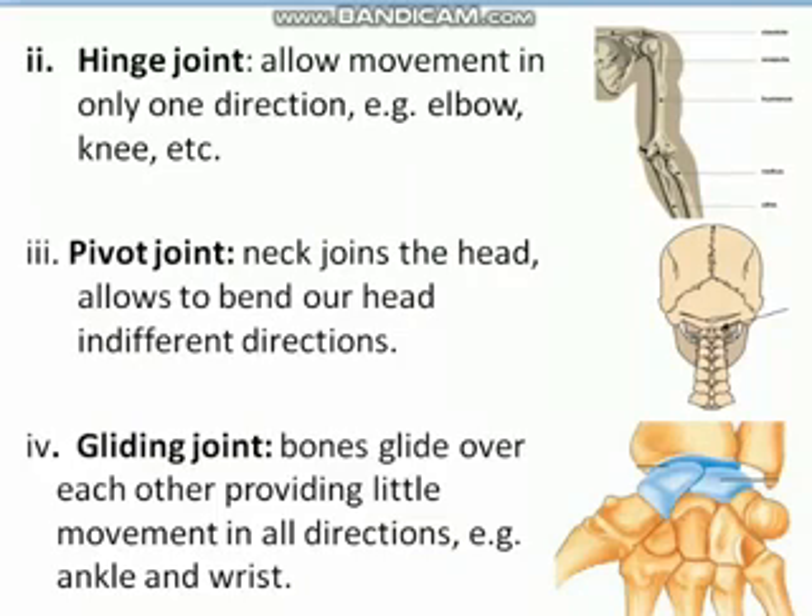Another type of freely movable joint is the hinge joint. Compared to the ball and socket joint, the hinge joint allows movement in only one direction. For example, the joint at our elbow is a hinge joint — we can move it upwards or downwards but not towards the right or left. The elbow and knee joints are examples of hinge joints.